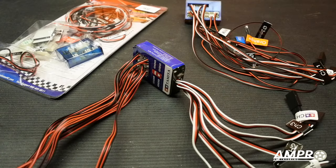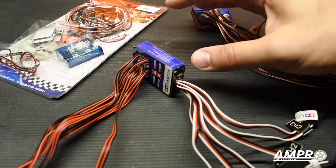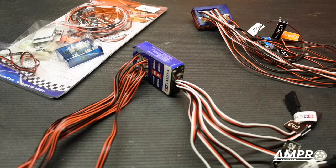Hey everyone, welcome to part three of the RC car lighting review. This is Ampro Engineering, and for part three I think this is going to be the most anticipated, because I've received a ton of emails since yesterday — which was when I released episode 30 covering the GT Power light set — asking me to review the Tamiya one. So that's what we're going to do today.